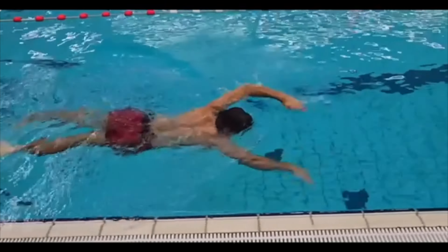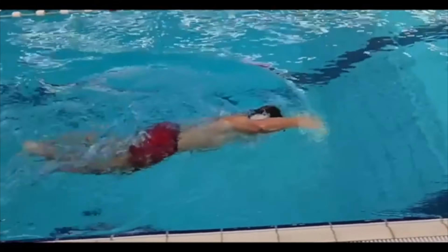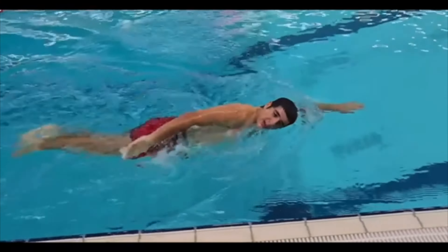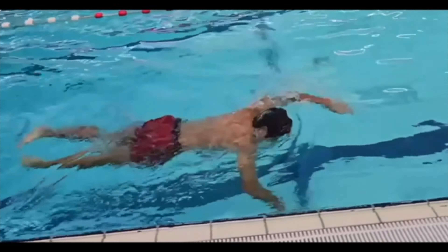The biggest thing here would be his tempo is a little bit slow. I think I clocked this at like 2.9. We typically want to be for a distance swimmer somewhere between 1.3 to about 1.7.